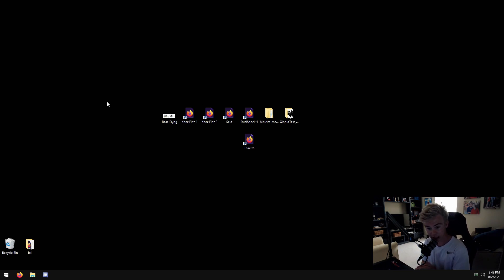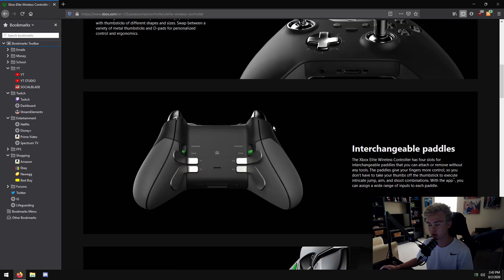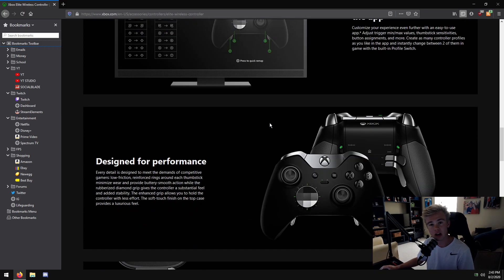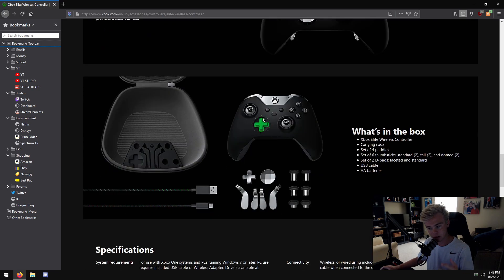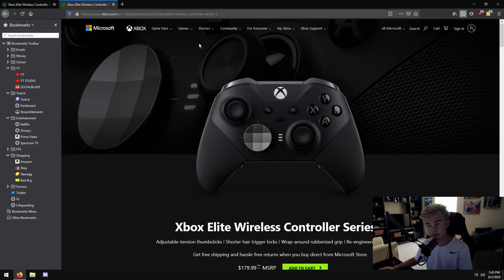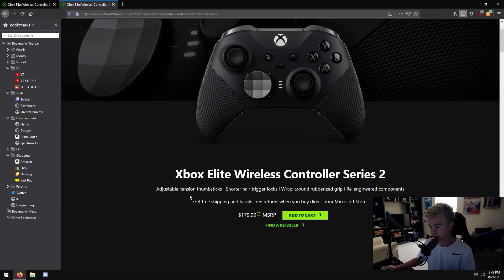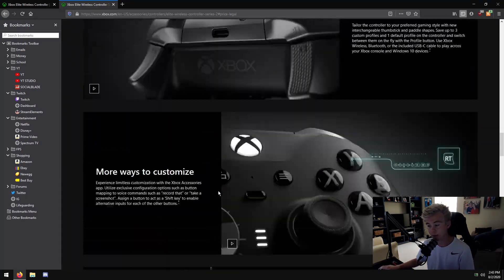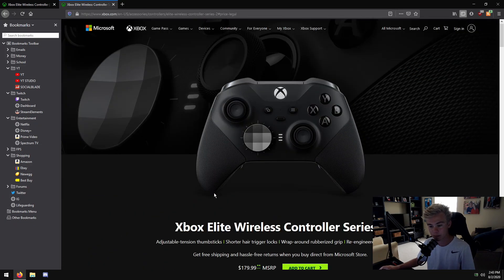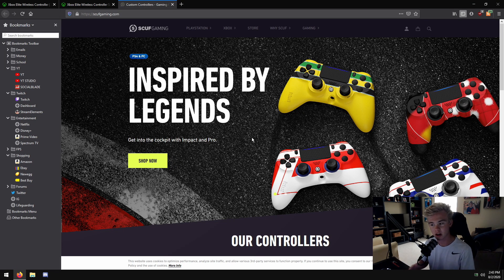Right now I have an Xbox One Elite controller. There are a couple others we're going to talk about. In my opinion the Xbox One Elite is the best elite controller. I've tried a PlayStation before - they're not my favorite. Here's the Elite One and the Elite Two. I've heard the Elite Two can have issues and literally break after a month - that's what I've heard from competitive players.